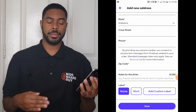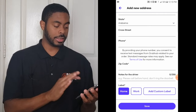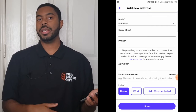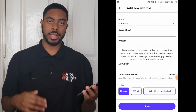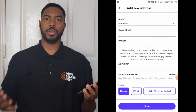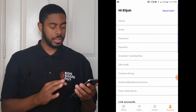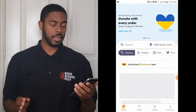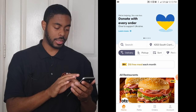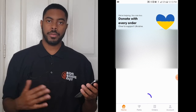You can add notes for the driver, such as a gate code for an apartment or instructions to help your Grubhub driver find you. You can also add multiple addresses and give them labels — you'll see at the bottom it says 'Home,' 'Work,' and you can add a custom label like 'Mom's House.' This way you can switch between addresses without having to manually input a new one every time. Once you've put that information in, click the Save button.